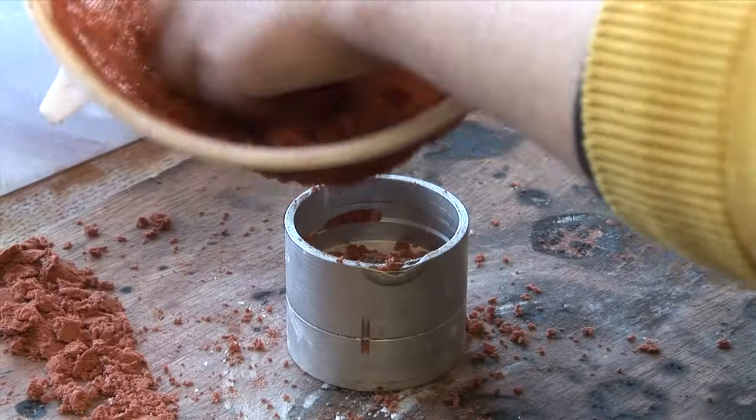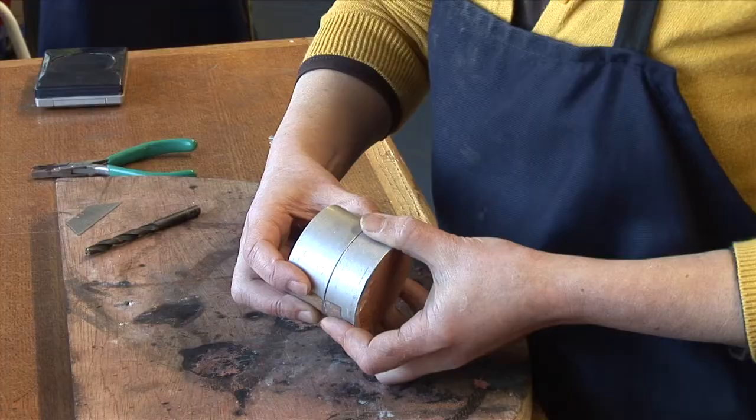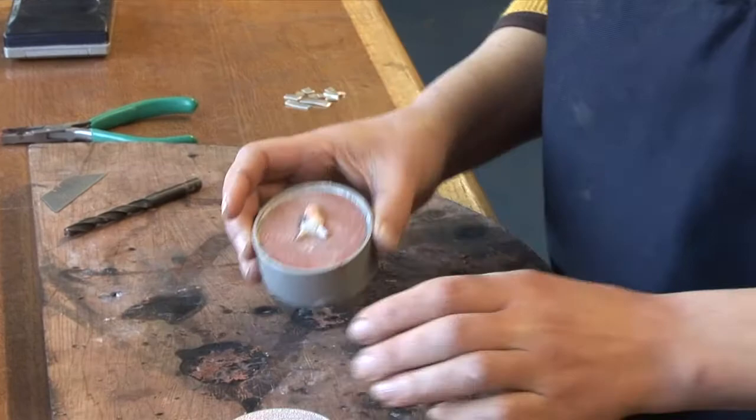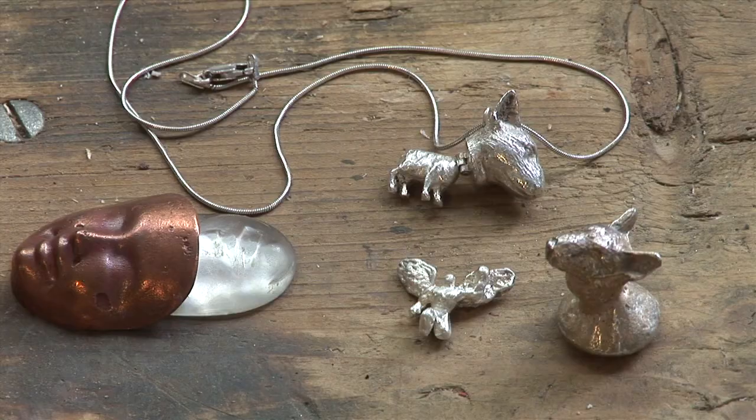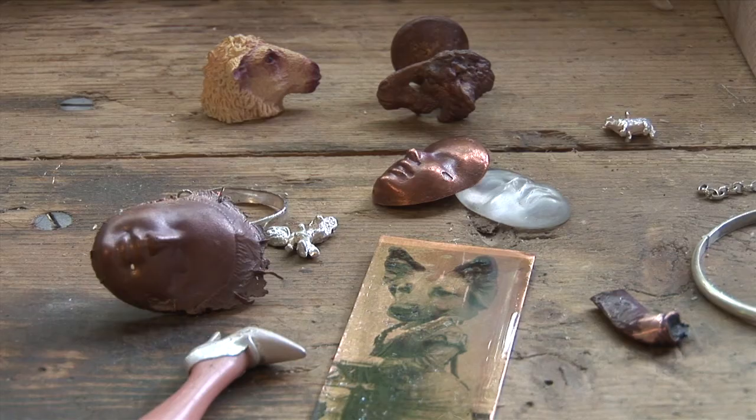I think working with the material is the main drive for me to make jewellery. I also like to work on jewellery that is playing with perceived value — it's not all about displaying material worth. It's about expression, it's about playing with ideas.